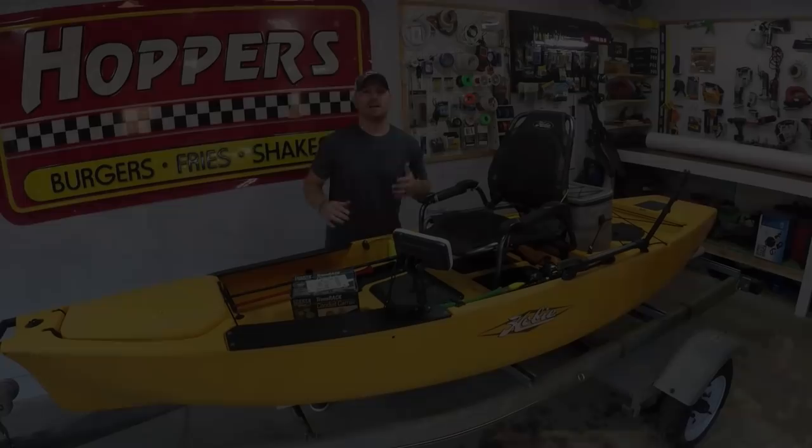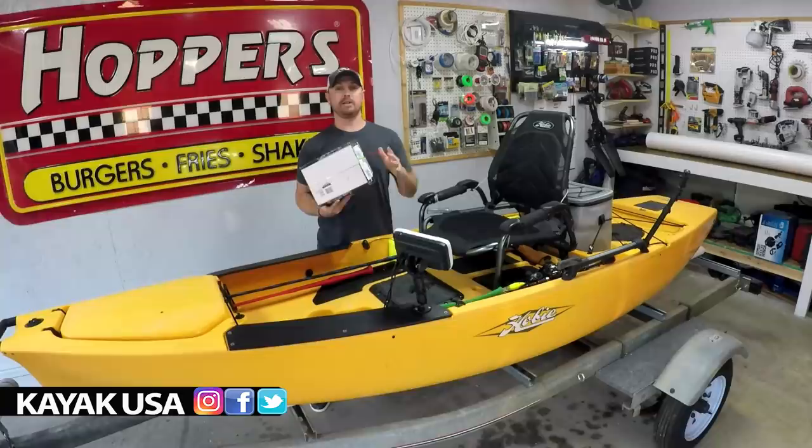Alright, so we actually are going to be installing the Rod Pod today. We're just going to assemble it and install it on the side of the trailer. It's super easy. I've done a couple of them before in the past.